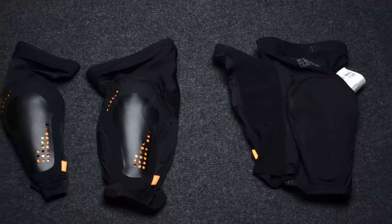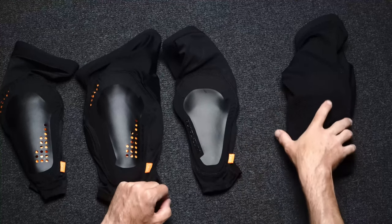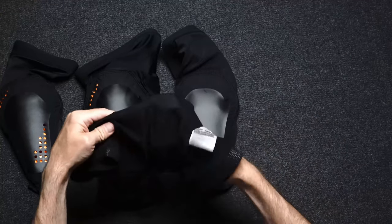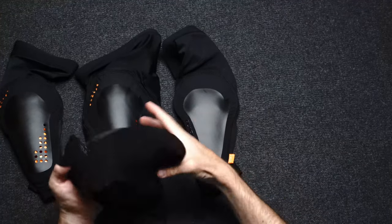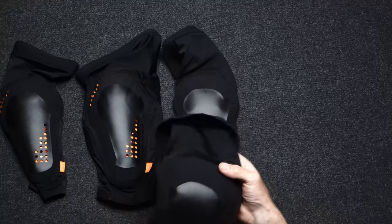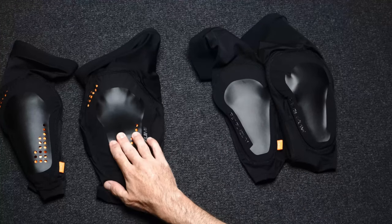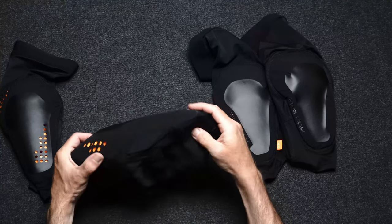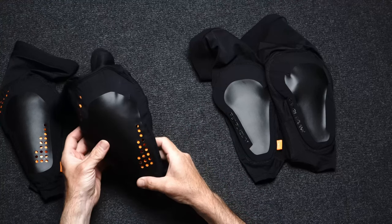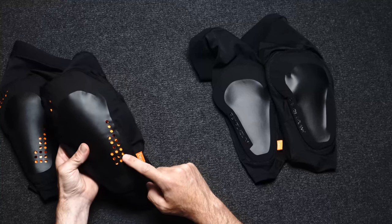I'd recommend looking at the Pearl Izumi pads if you're looking for something super lightweight that's easy and comfortable to pedal in. If you don't plan on falling or you're moving at slow speeds, look at the Summit series — it's very comfortable to pedal in and super lightweight, but it won't protect you as much as the Elevated. Look at the Elevated if you're more of a peddler than a downhiller and want a little more impact protection and ventilation.